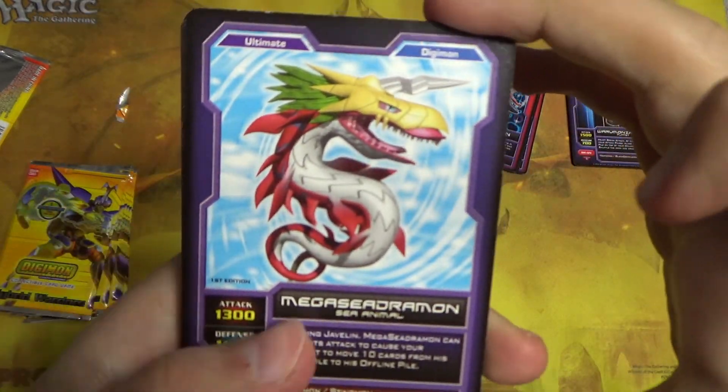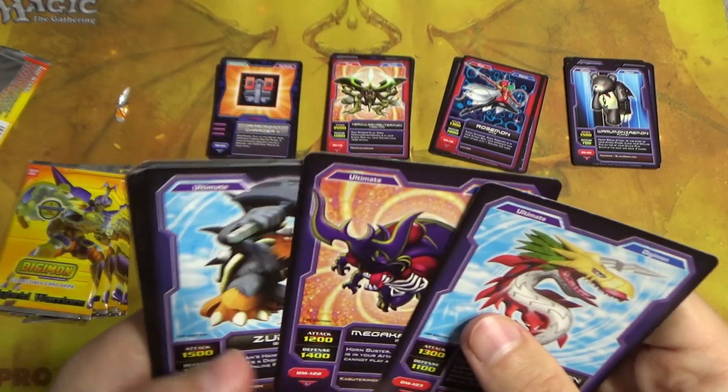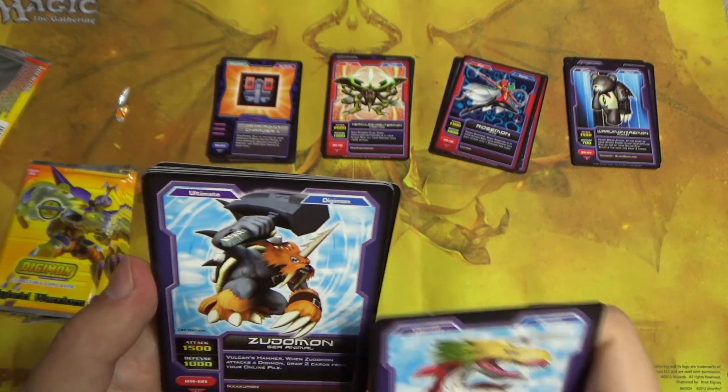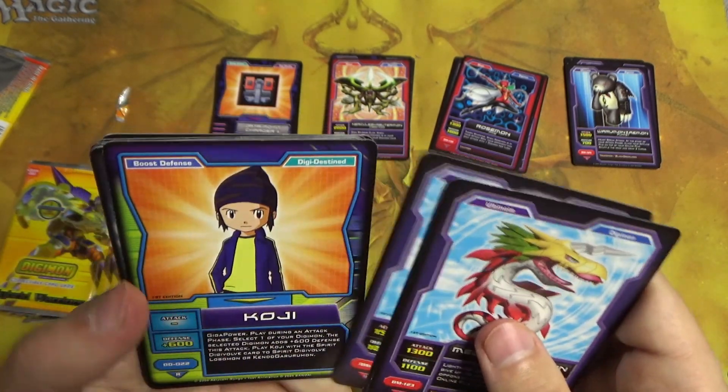Mega Seadramon — another one of my personal favorites. Mega Kabuterimon. Can we complete the line? Did we complete it? Yeah, unless they have the baby and in-training versions — then we didn't. Zudomon to go along with our Ikakumon.